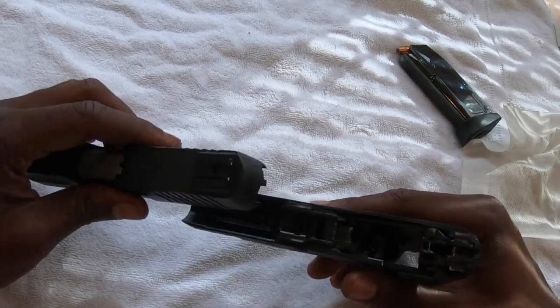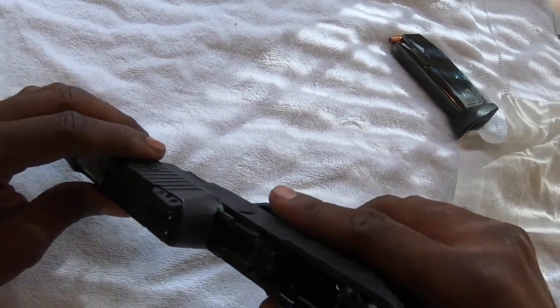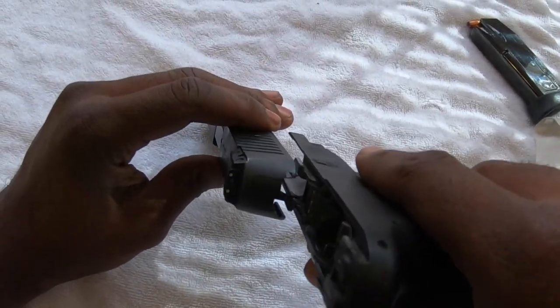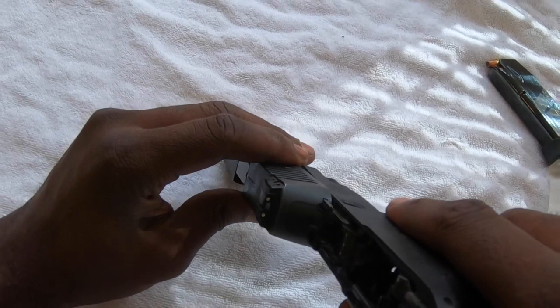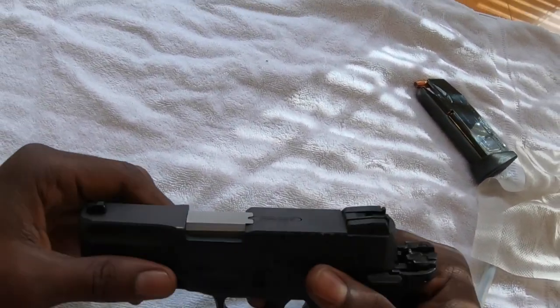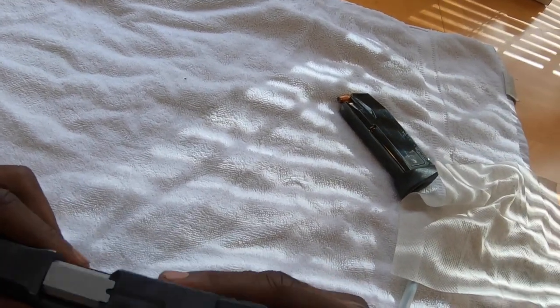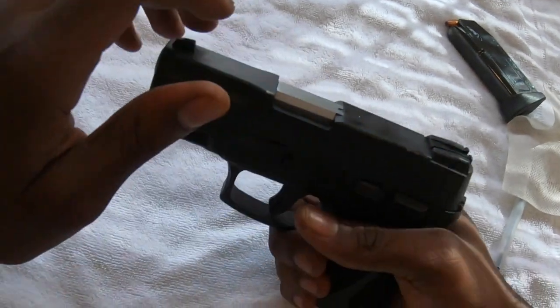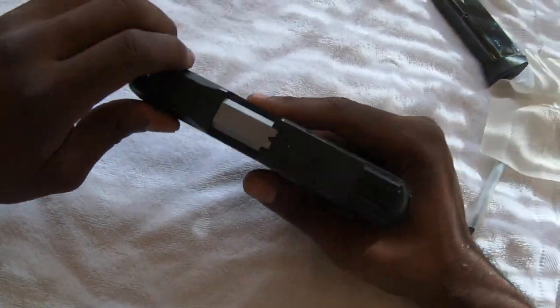Once you have that, you can take your upper receiver and slide it back on the grooves. It has these small grooves that you just slide it into on the rails. Slide it back. The only thing I don't like about the G2C is that sometimes when you slide this back, it can kind of come out of place. But most of the time it'll go straight back on.